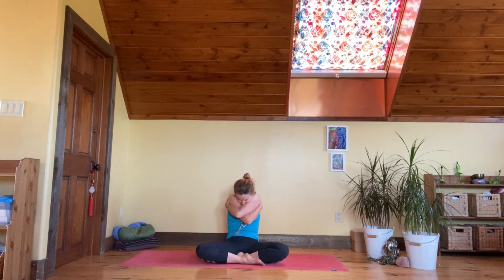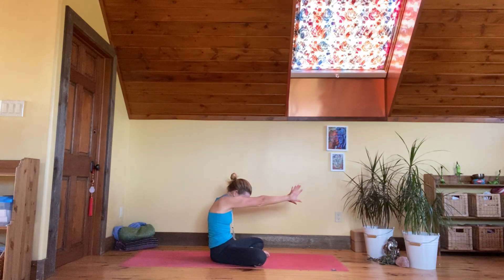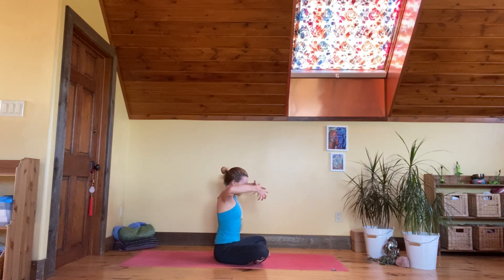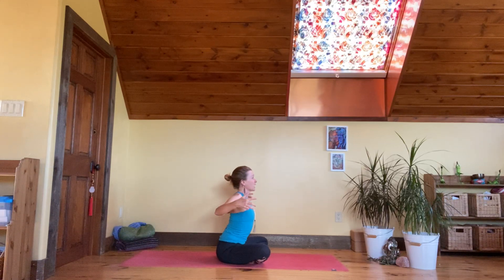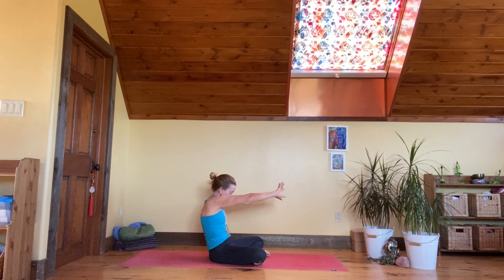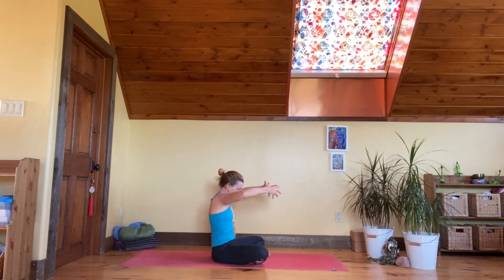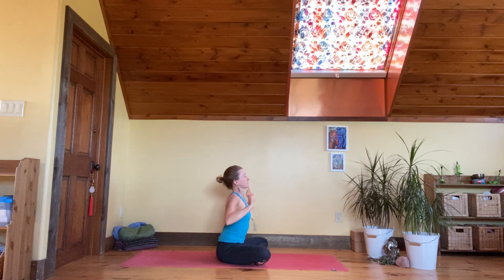Extend and round and extend. From here, move the breath out and bring it back in. Exhale, round your spine; inhale, raise up; exhale, round back; inhale. Let's move it a little bit faster — exhale, inhale, exhale, inhale — and keep that going.